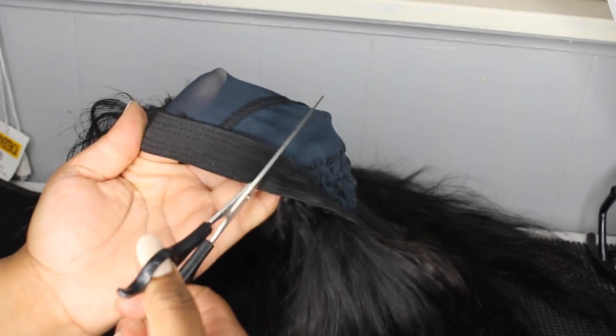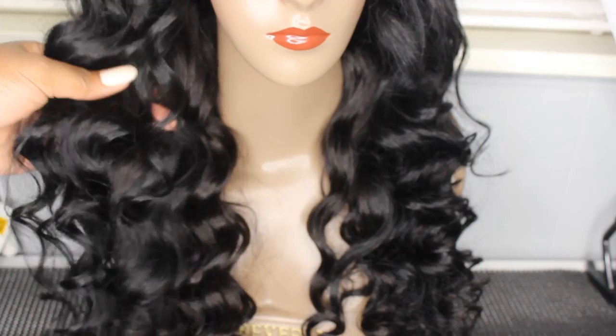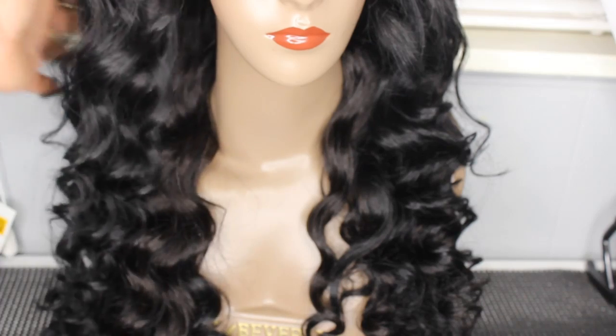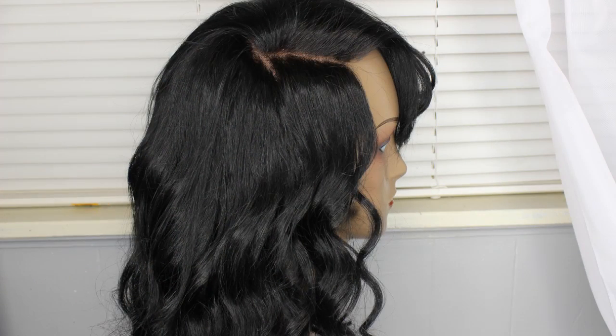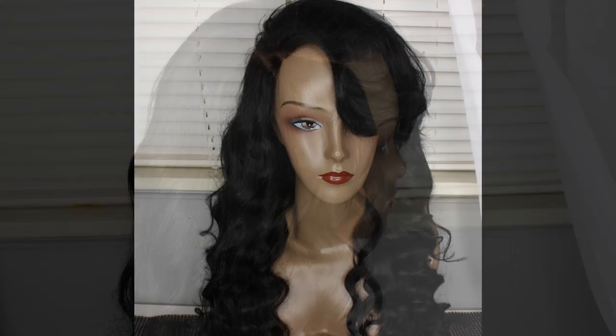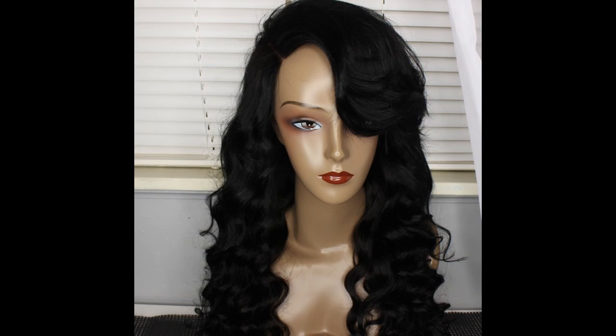When I'm finished, I cut the inside of the cap where my closure is, and here's the final look. Thank you all so much for watching — I really appreciate it. Don't forget to like, comment, and subscribe if you haven't, and I'll talk to you guys next time. Bye bye!